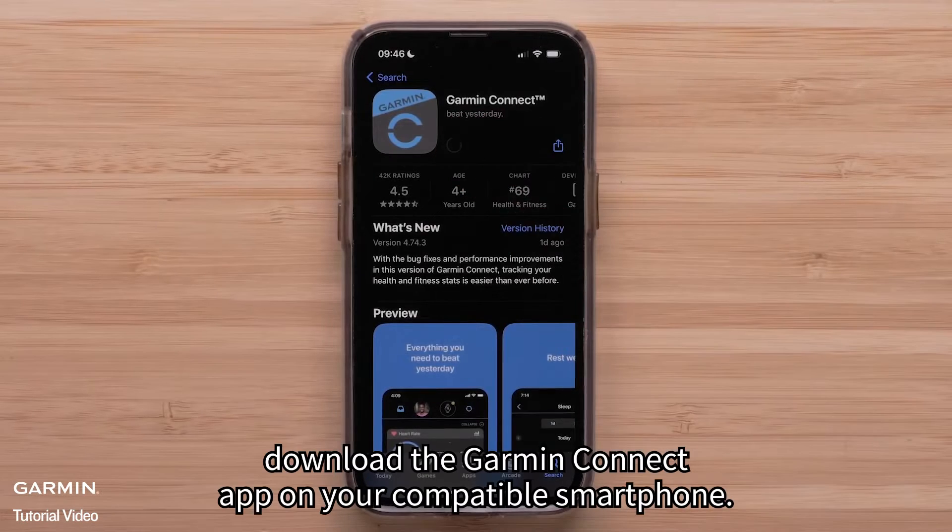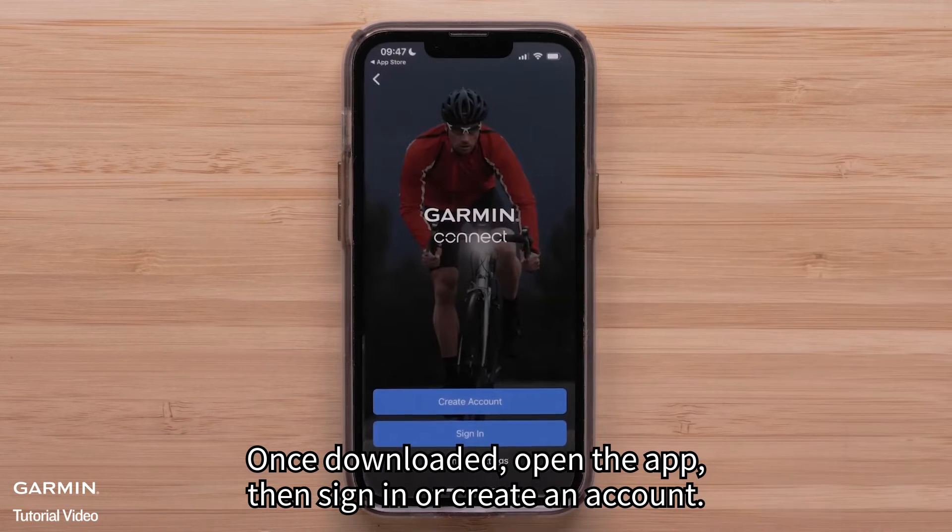First, download the Garmin Connect app on your compatible smartphone. Once downloaded, open the app, then sign in or create an account.